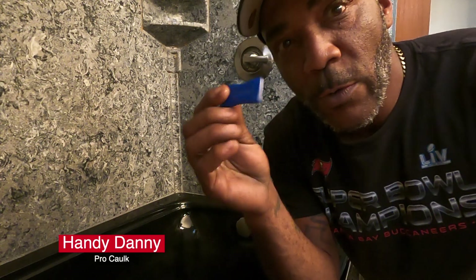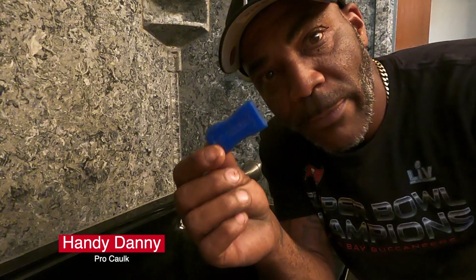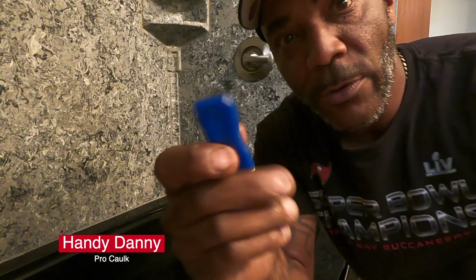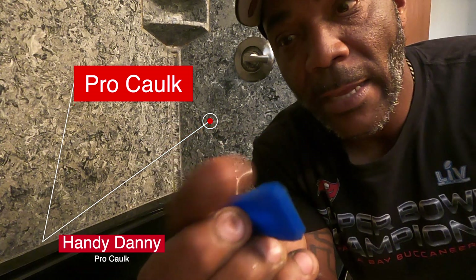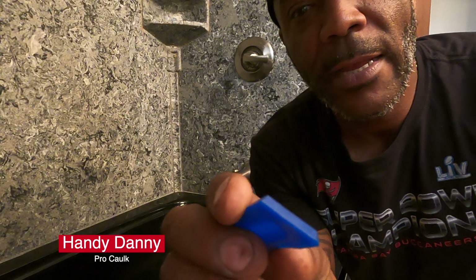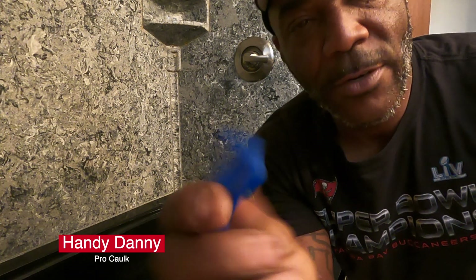What's up YouTube, it's your boy Handy Danny. This tool right here is really hard to find — it's called Pro Caulk, and I bought it at Home Depot a couple years ago. It came in a pack of four or five. On the corner it has an eight degree, then I have a four degree, and right here I have a 90 degree. This one is SRD — I'm not sure exactly what that stands for.